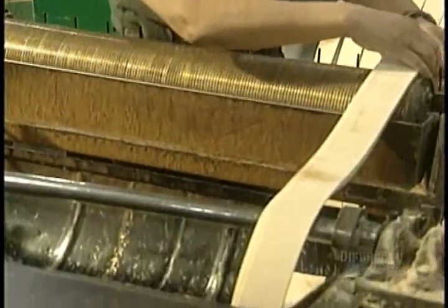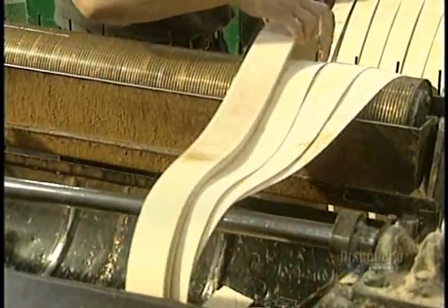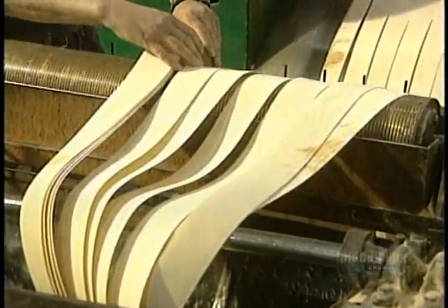Then these 12 blades, positioned side by side on the unraveling machine, will form rolls of strips called billets.